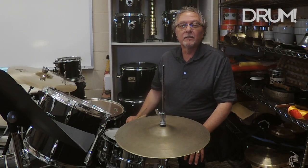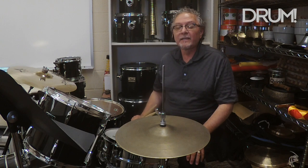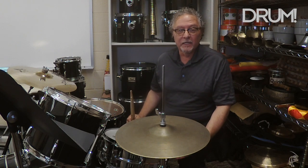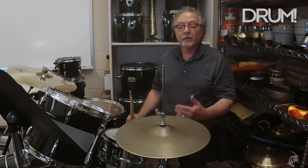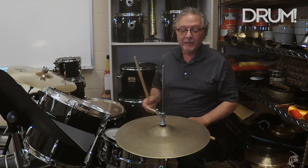Joe Smith here, today talking about my latest groove column in Drum Magazine entitled 'Hat, Hand, and Foot.' In many styles of music, the least utilized limb of a drummer is the foot that plays the hi-hat. Today I want to talk about some grooves that incorporate playing the hi-hat with the foot along with playing hi-hat with the hand.